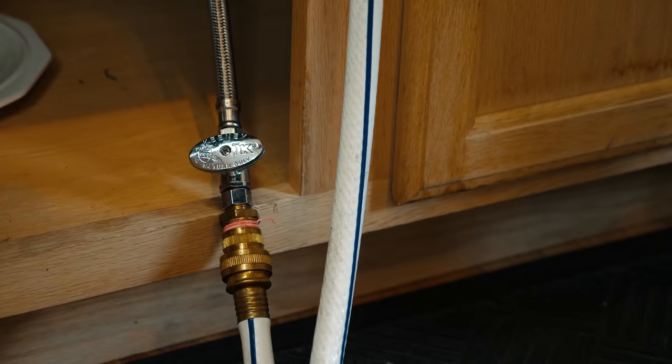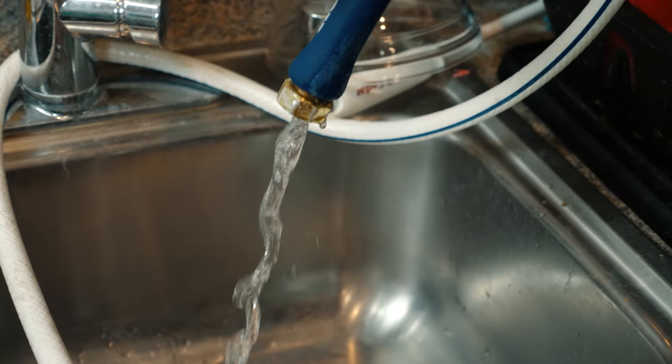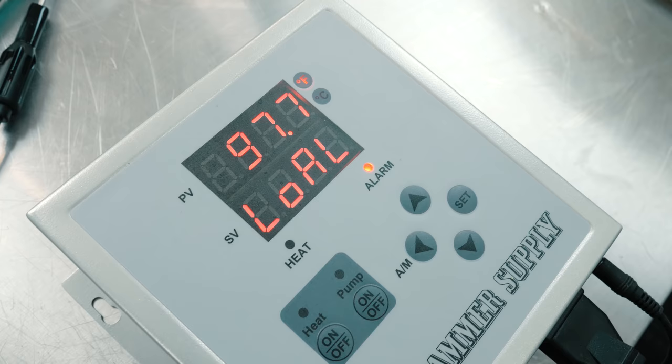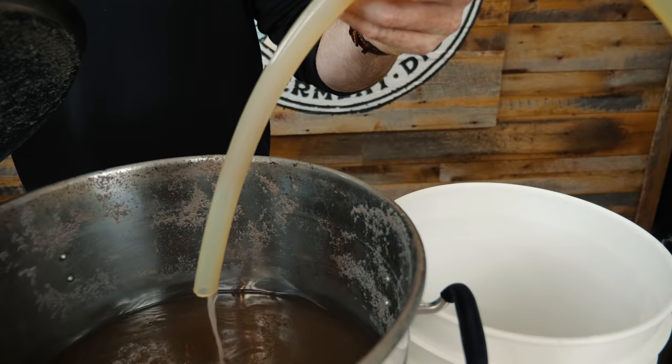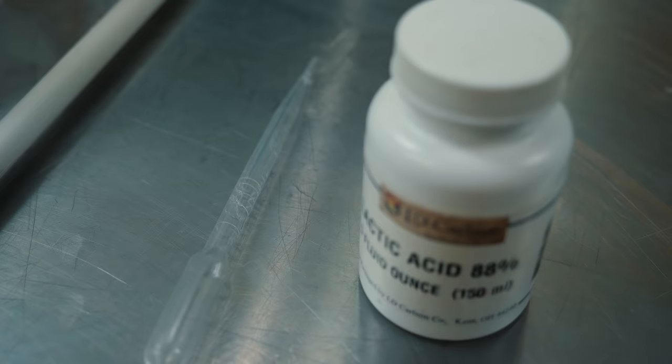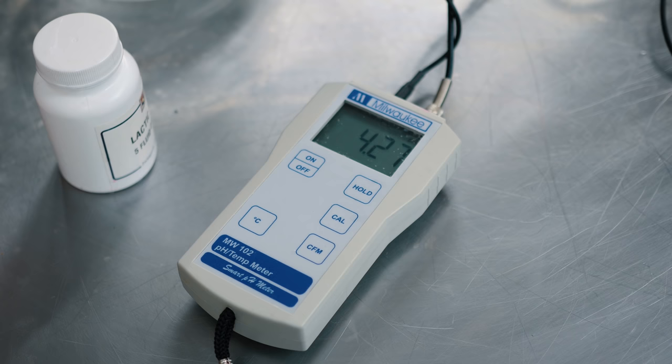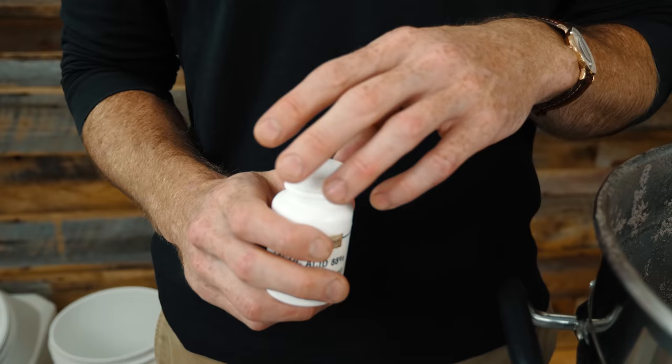Now we're going to cool our wort down to 95 degrees before we add our lactobacillus. We set our alarm to 100 degrees so we knew when our wort was done chilling. We're going to add lactic acid to our wort now in small doses until the pH hits 4.5.